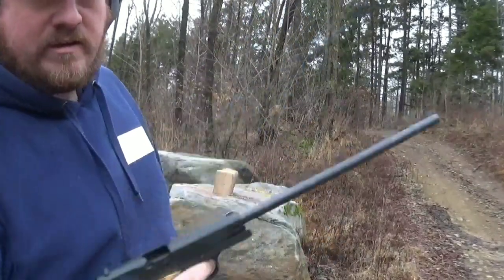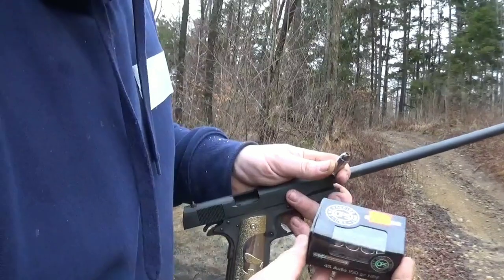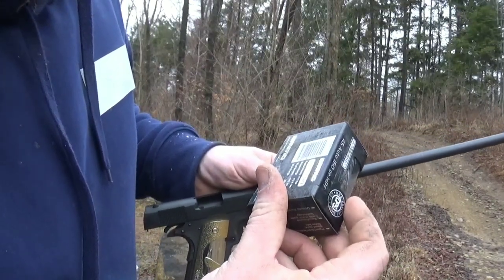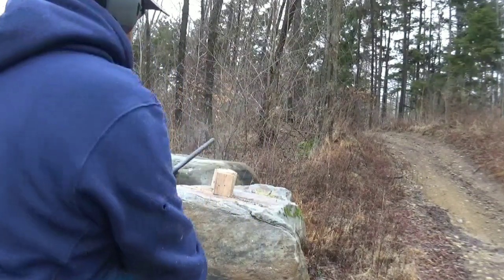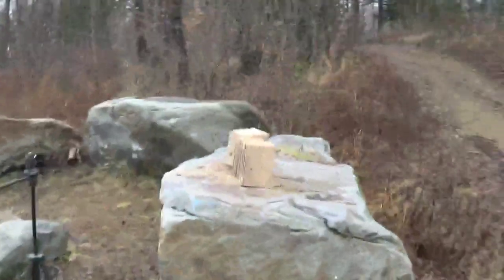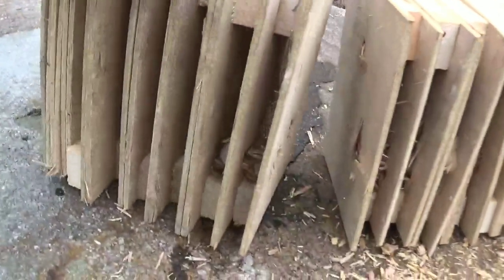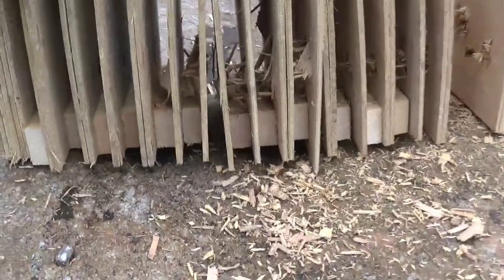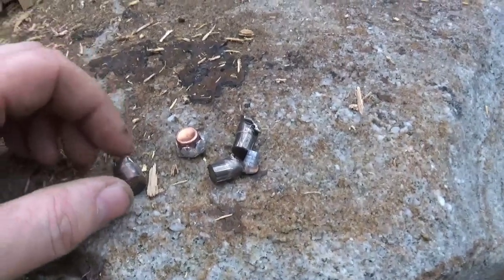Next up is a good old .45 with extended mag and extended barrel. We got two different ones - these are 150 grain and they are going fast, over 1,100 feet a second. I also got some 230 grain hollow points with a tracer. That's a power build. It didn't really expand much either - it had velocity, but it didn't expand.